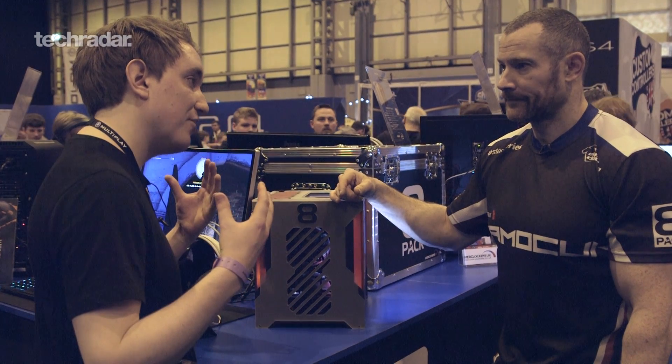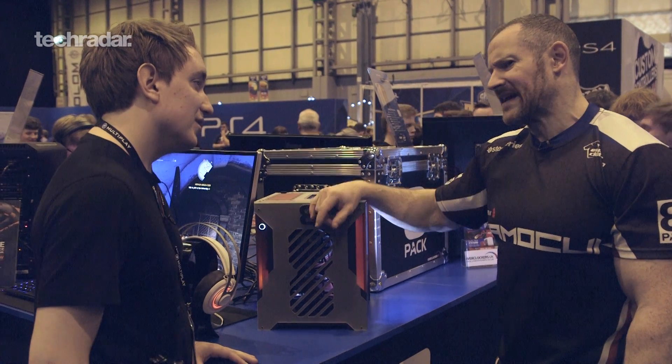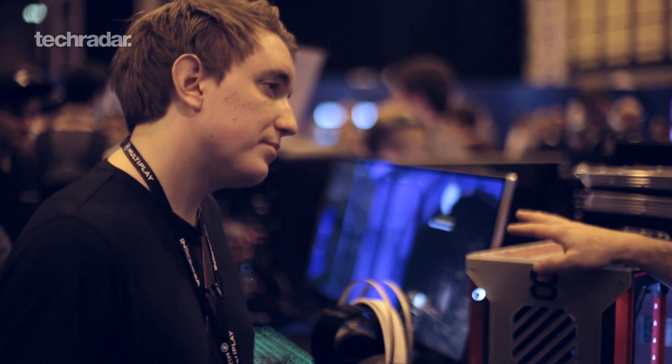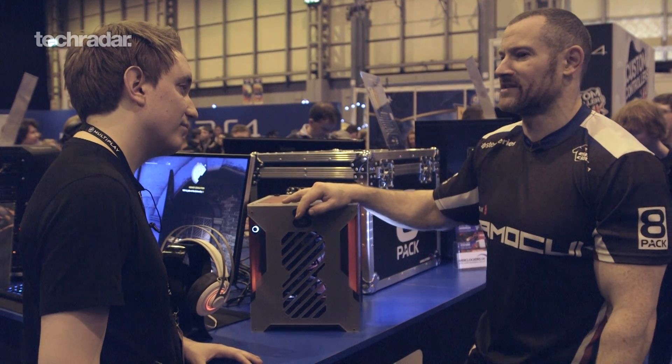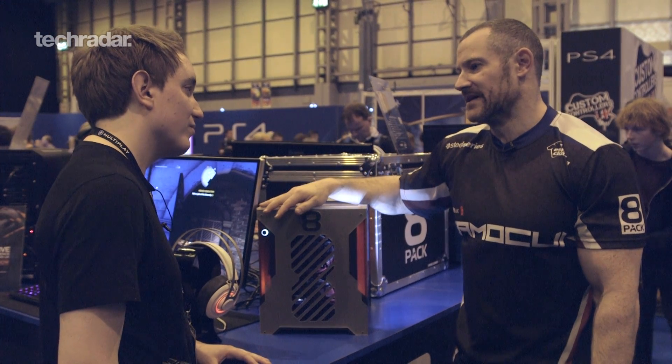Have you been testing this with any headsets, any pre-developed versions that have come out? We tested with the Oculus, with the second development version. We've tried that and obviously we've tried with the Vive now, which you've got at HQ. We've tried all the 8-Pack systems and they're all completely fine because the minimum spec on an 8-Pack system is way above what's needed to run VR.